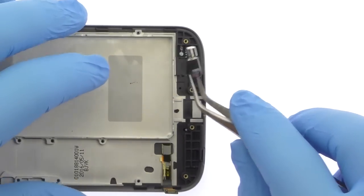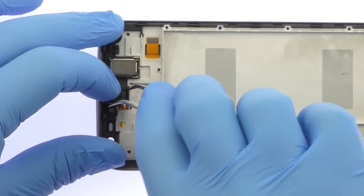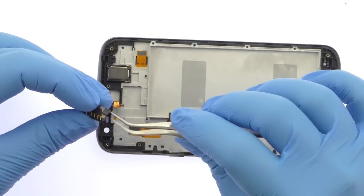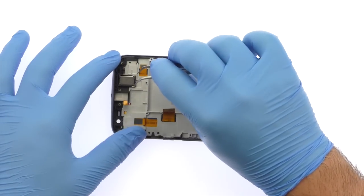Remove the Moto G4 Plus vibrator from the chassis. Use the tweezers to carefully pry up and remove the headphone jack. Remove the Moto G4 Plus earpiece speaker.